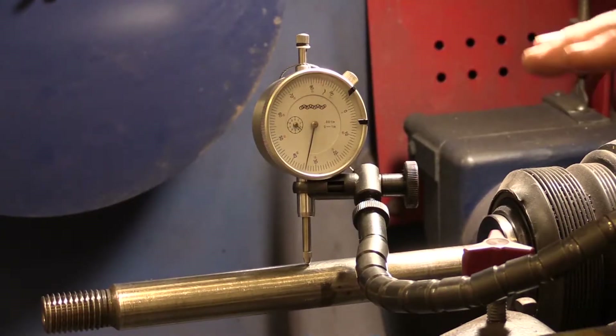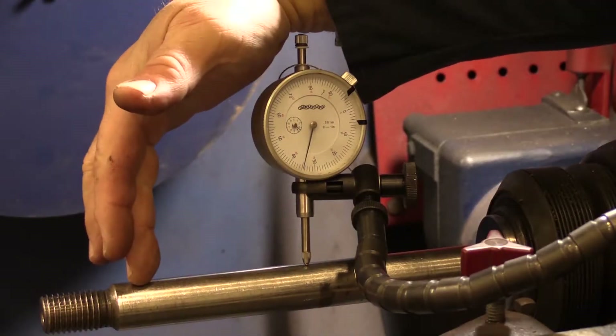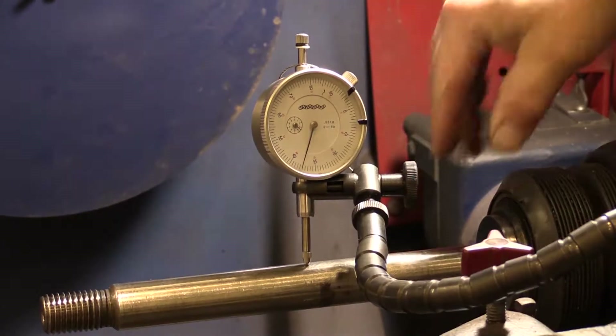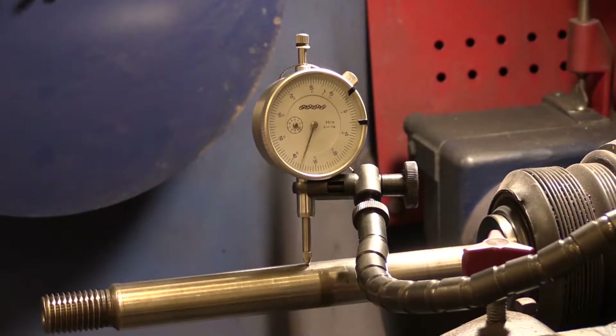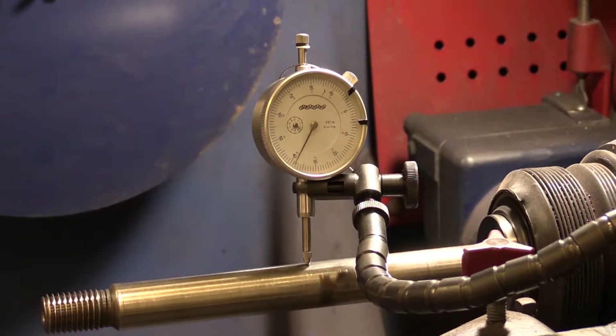We installed the dial indicator and put it on the arbor. You don't have to put it way out at the end — most of your rotors are going to be mounted right around the middle or even closer. So we're going to check it right about in the middle. I'm going to go ahead and turn the machine on now. Wow, as you can see, we really have an issue here.